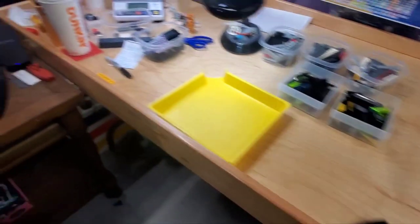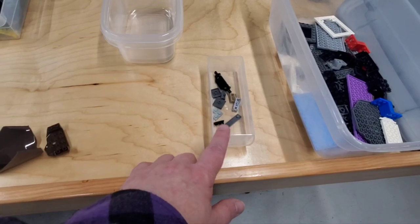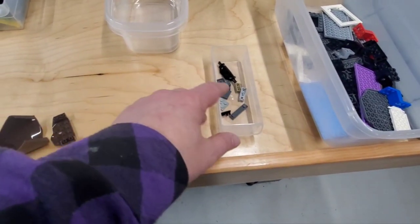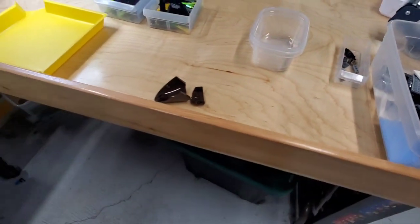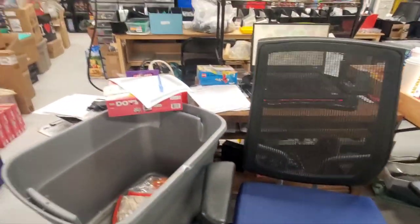I've got the reject parts here — that other container there is reject parts as well. And then this is parts that I'm finding that are in the wrong subcategory of modified plate, so they need to go into the right category. I haven't done any of these categories yet, so as I do them I'll pull those parts out. But that's all I've got for right now. As always, thank you very much — if you've got any questions, please leave them down below.